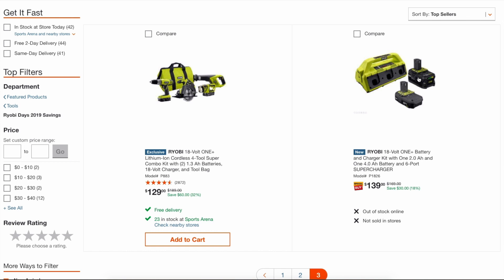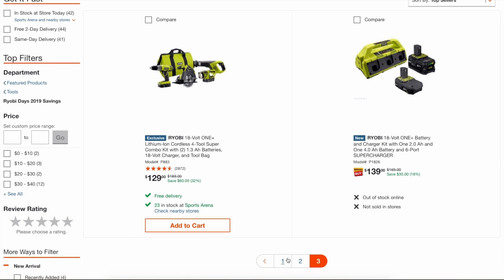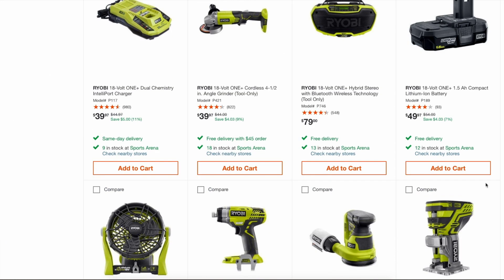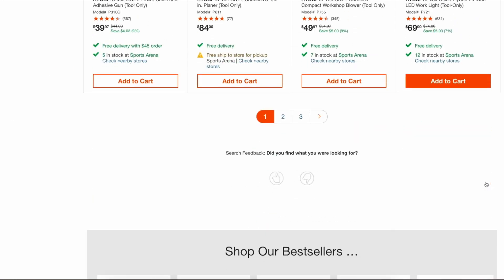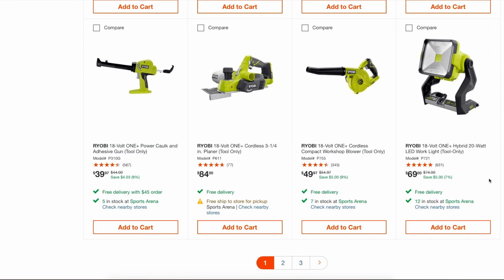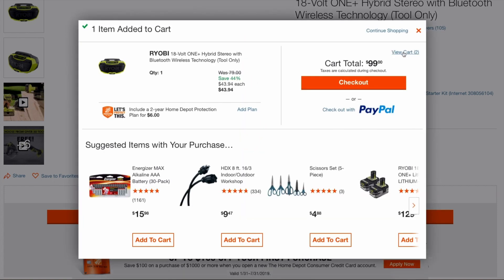There are no brushless tools under $99 — no surprise there. On the radio, I know this qualifies. You can already tell the price drop there. So there you have it, guys.